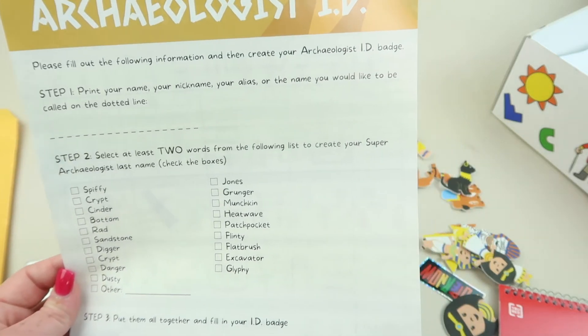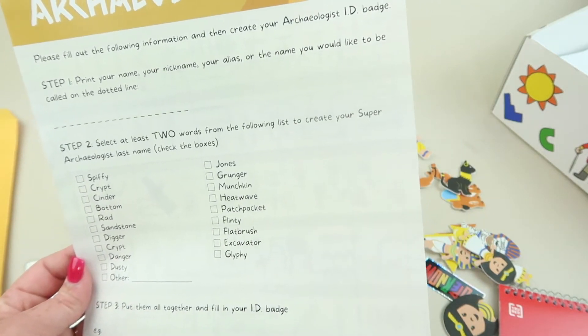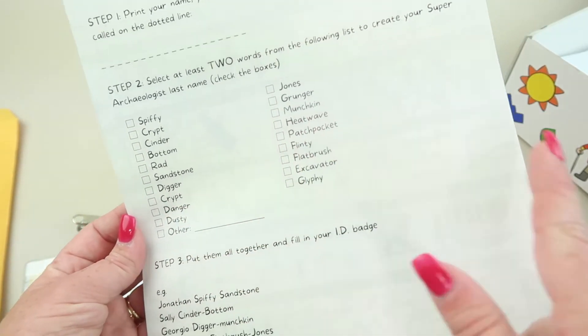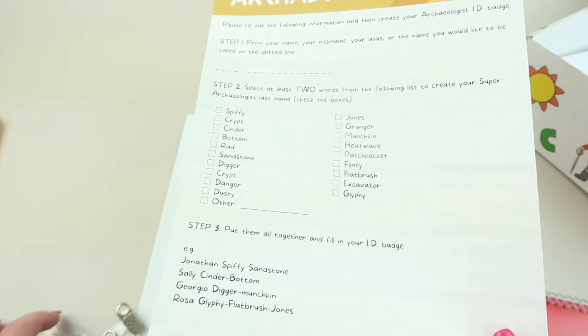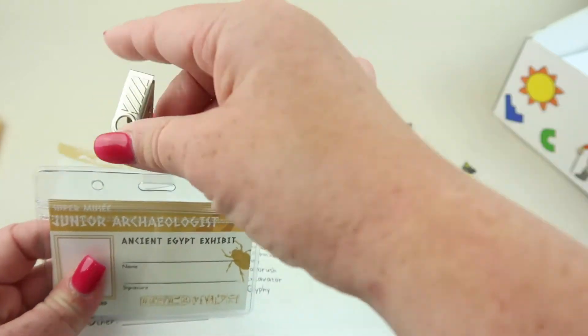There's another activity: fill out the following information and create an archaeologist ID badge. You print your name, your nickname or alias, and add two items together to make your last name. Put them all together and fill out your name badge, which is right here — it's a real name badge that you can clip onto your shirt.